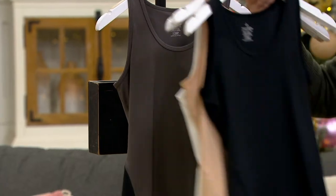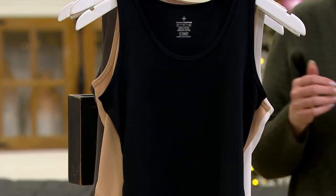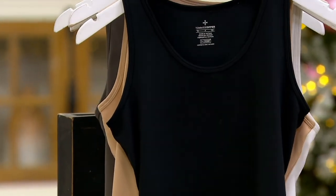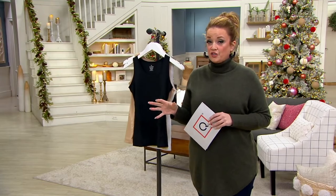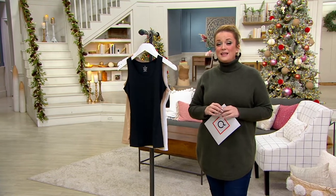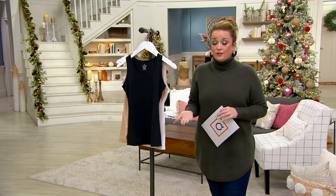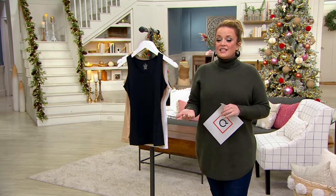The size range is small through 4X. We're going to talk about how to choose a size in just a moment, but first I want to tell you about the price. $44 and change — it is the first day presented at that lower last-minute gift sale price. It's on five easy payments of $8.95, and of course Tommy Copper is on free shipping.